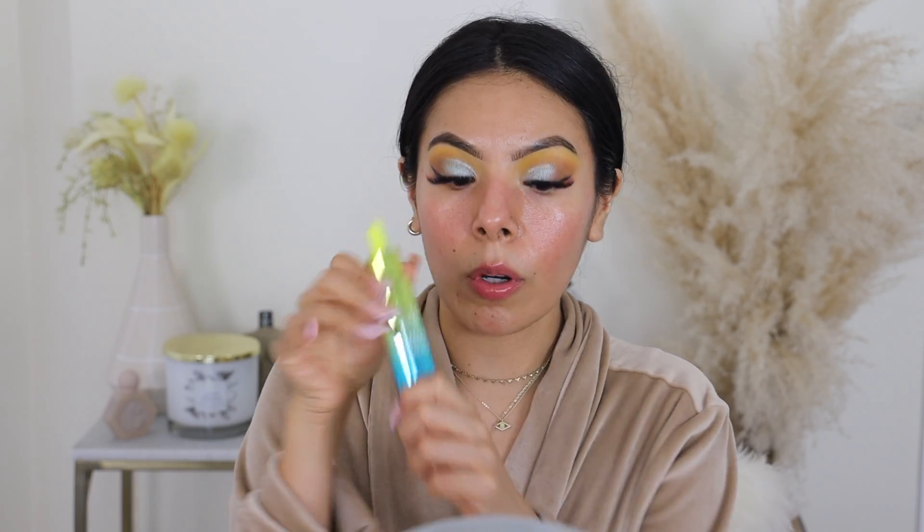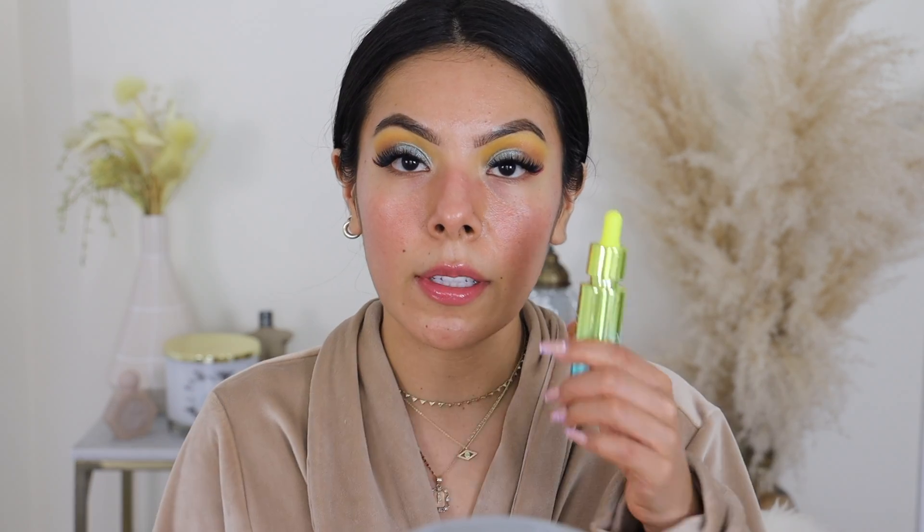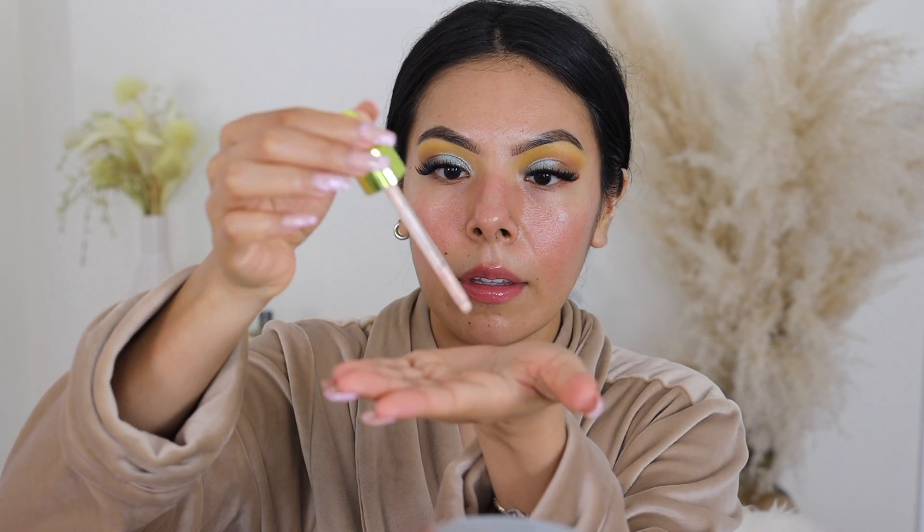I'm going to be applying the e.l.f. Electric Mood elixir — this is gorgeous packaging, by the way. I thought this elixir was kind of like an oil, but it's actually a shimmery product. It's not too bad; I was worried it was going to be really intense, but it's not. It does give a little bit of shimmer. For those who don't like shimmer in their primers, you probably won't like this, but it's very smooth. You can also mix this in with your foundation if it feels too glowy or luminous on bare skin.